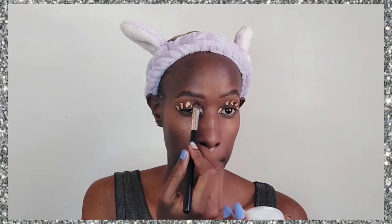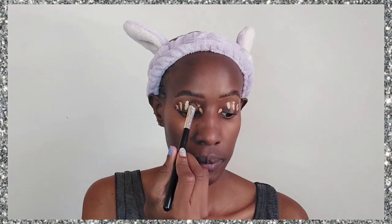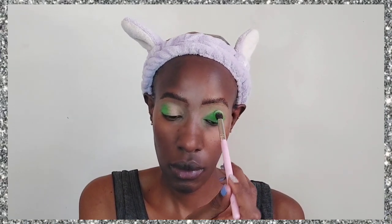After the primer, we are now going to go in with a concealer and use it specifically as an eyeshadow primer. I'm just going to apply it all over my eyelids and then go in with a brush and blend it out. Make sure that it's blended well — that is going to act as our eyeshadow primer to make sure our eyeshadow is popping and stays in place.